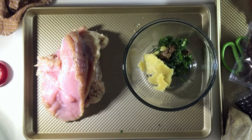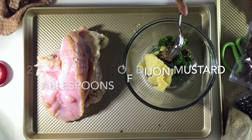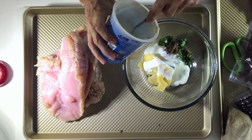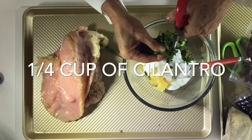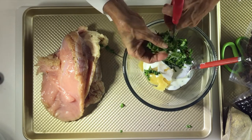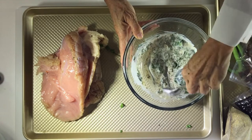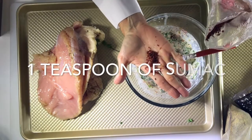Two tablespoons of grainy Dijon mustard, and four tablespoons of yogurt — not Greek but the regular thinner yogurt. Then we're going to add a quarter cup of cilantro, cut it and mix everything. Last but not least, we're going to add a teaspoon of za'atar.